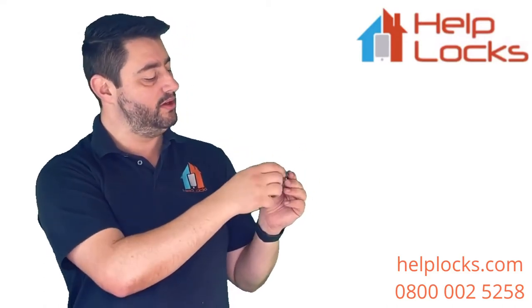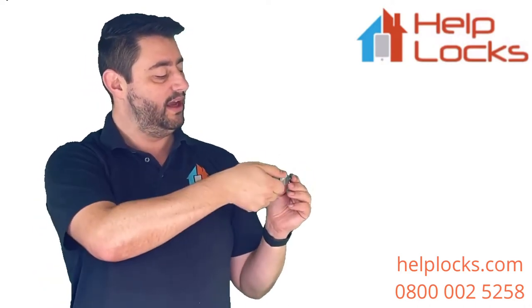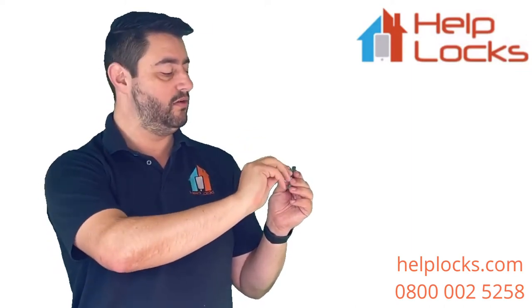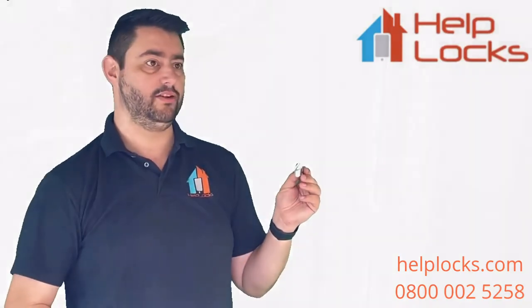If you turn the thumb turn and it seems to go no further, it probably means it started partway along and has re-hit the mechanism. So you need to come back the other way until it comes down to the bottom, then you can slide the cylinder out.